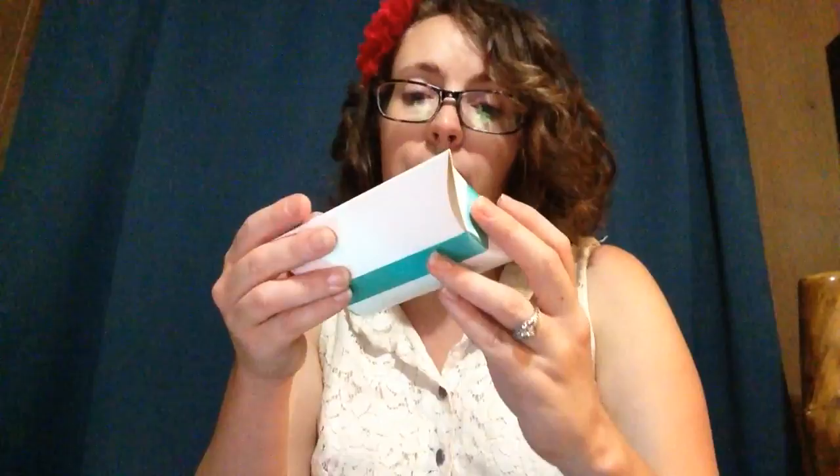For those who don't know, it is a jewelry subscription — you get it monthly, and I believe everyone gets the same piece every month. But look at this beautiful package, it is so pretty with like an old wax seal. I think that's so pretty. I wanted to buy this just for the package, it's so pretty with a ribbon. I almost don't even want to open this.